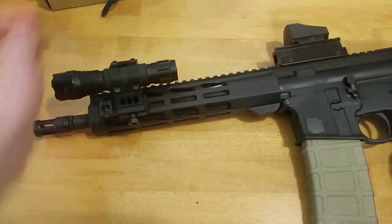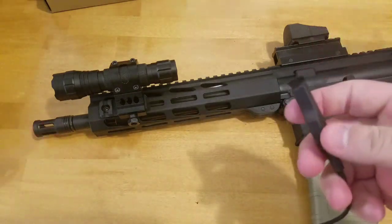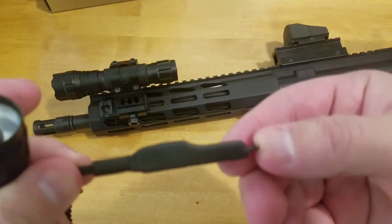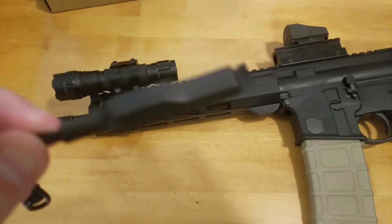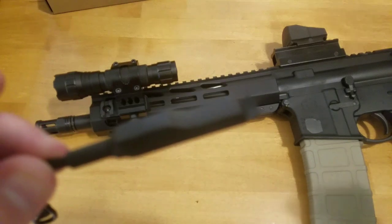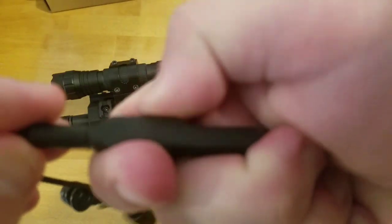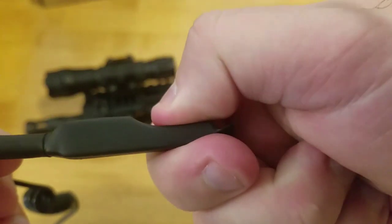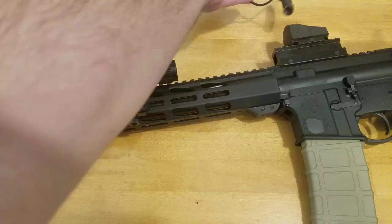I haven't mounted the pressure switch because I don't really feel much of a need for it. If I'm going to have the flashlight on, I want it on continuously. The switch itself does work though — I've tested it. One tail cap is the standard on/off, and the other is the one you hold down when you want it on and release to turn off. It does seem to be pretty good, but I just don't feel a need for it.